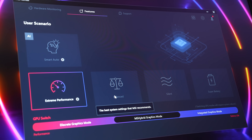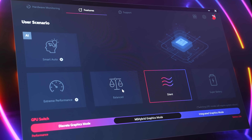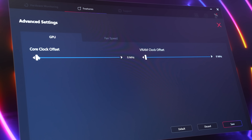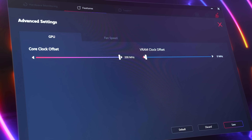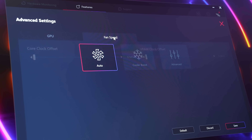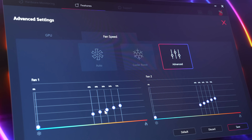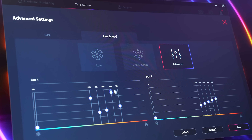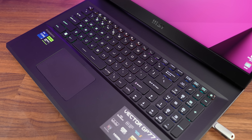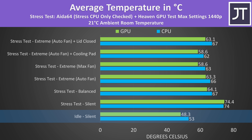The MSI Center software allows us to change between different performance modes — from lowest to highest: silent, balanced, and extreme performance. Extreme performance gives us the option to overclock the GPU, but there's no overclock applied by default. You can also enable cooler boost, which sets the fan to full speed, or customize it in advanced mode. There's also a keyboard shortcut to max the fan out at any time, no software required.